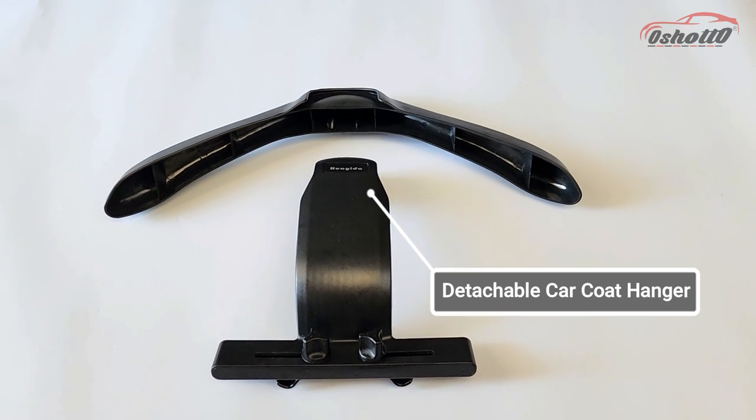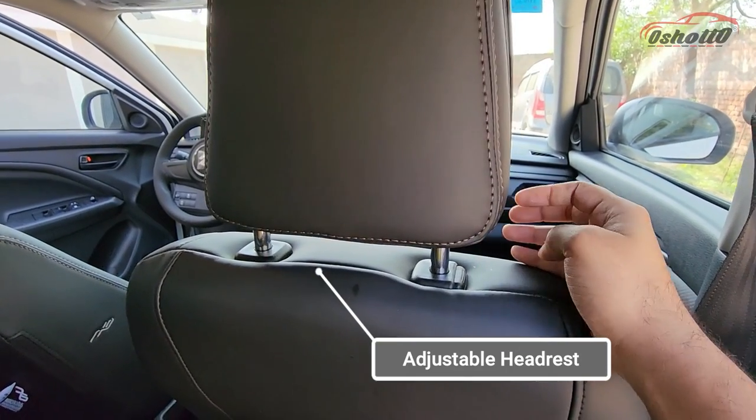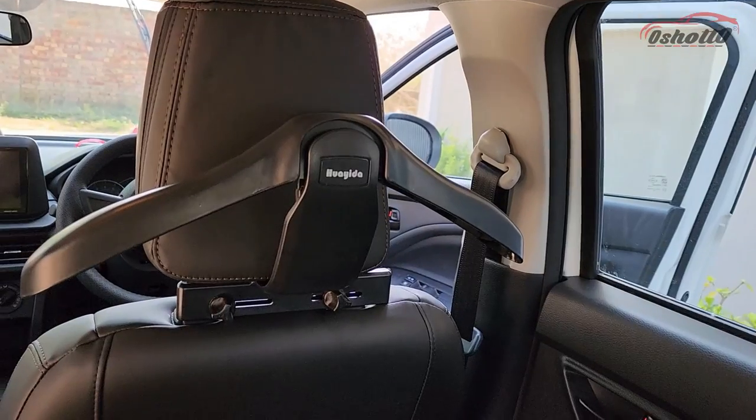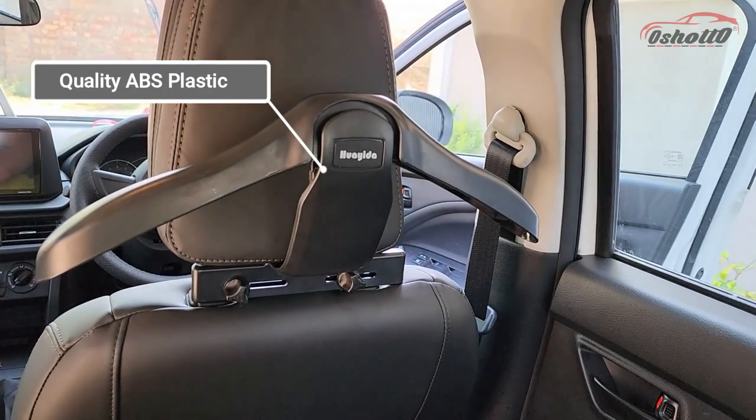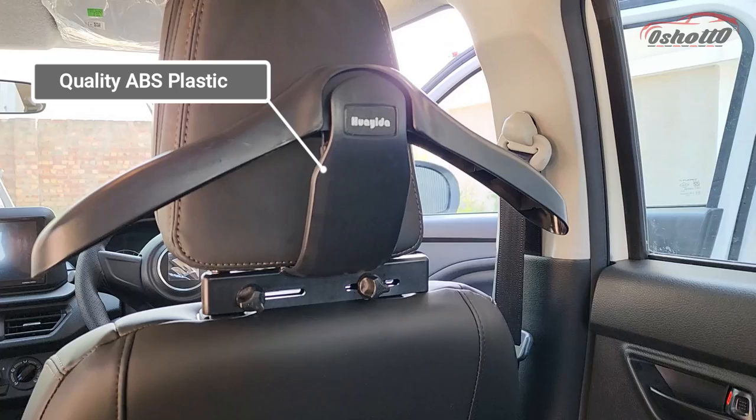Welcome to Oshoto. Today we have a detachable car coat hanger which is compatible with all the cars and SUVs that comes with an adjustable headrest. This coat hanger is made up of high quality ABS plastic which is highly durable and long lasting.